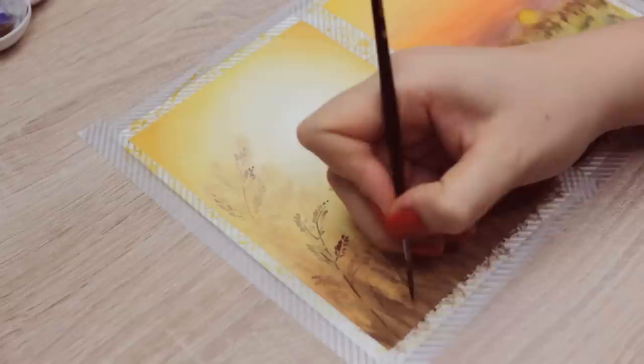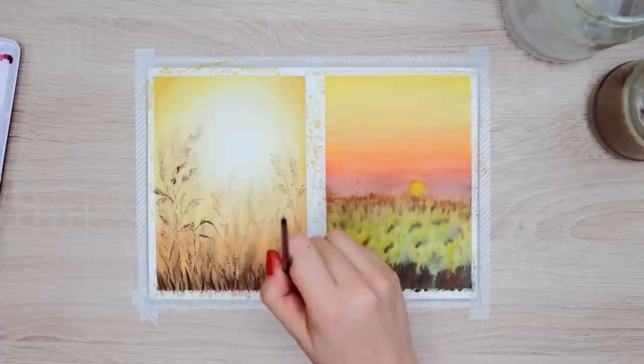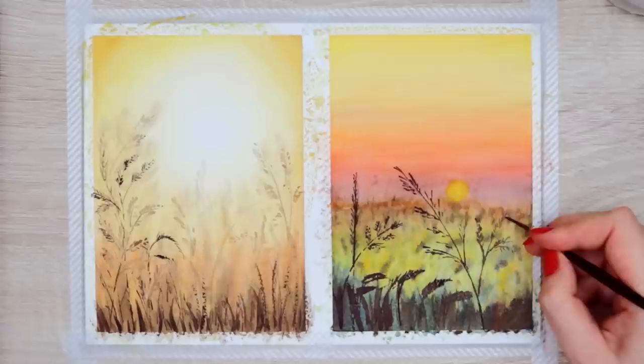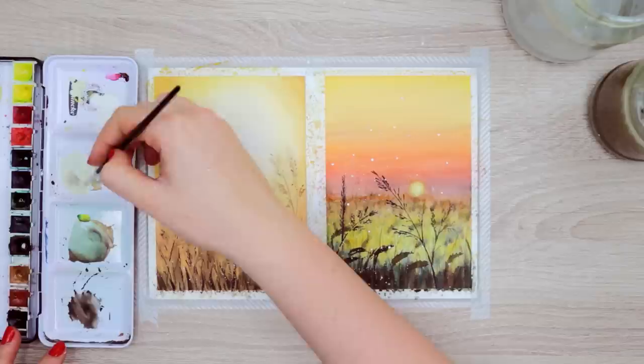Now we can add a few more details and we're done. I used an even darker shade of brown and added a few more leaves here and there to create another row in the field. Repeat the same with the second painting — here I painted different types of leaves and branches. To make everything look slightly more magical, I also used white gouache and sprinkled it all over the painting to create this white shimmer. If you want, you can also mix the white gouache with your watercolors to make them opaque. Here I did that with my green and yellow color and created a few highlights in the field.